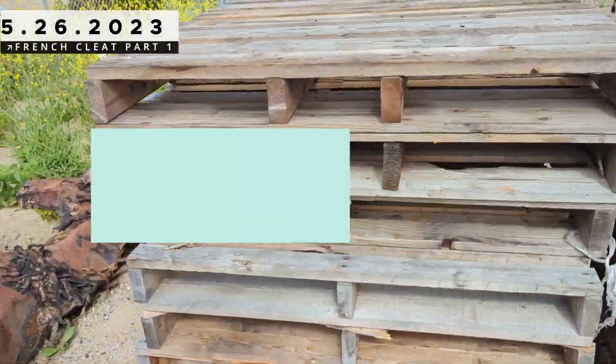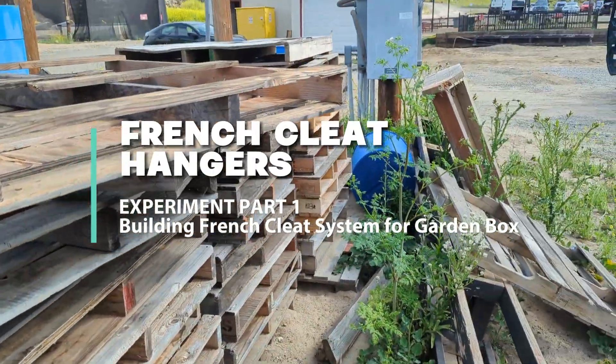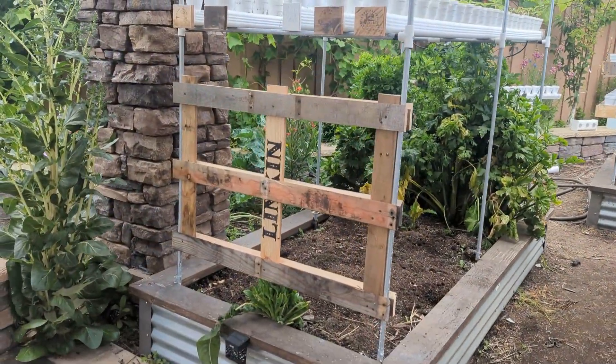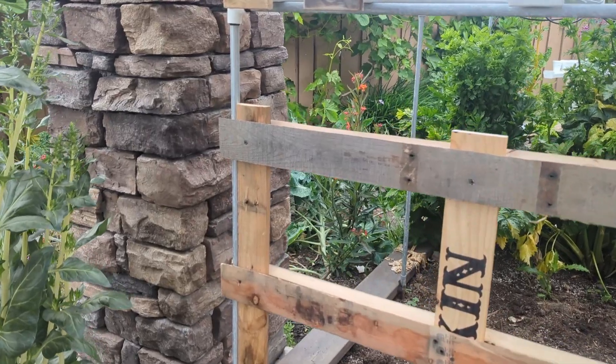The idea here is to convert some of these wood pallets into French cleat hangers for my downspout gutters. The original build had six slats on each side, but I changed that to only three slats per side, which made it simpler to make while reducing the overall size of the frame.